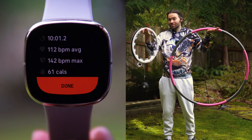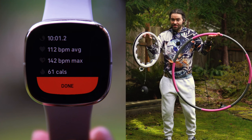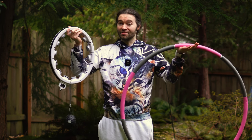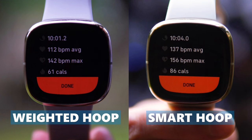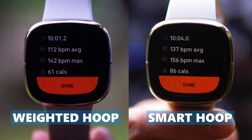As you can see, I was able to get my heart rate up a little bit and burn some calories. But if I compare these results to the smart hula hoop workout results, just look at the difference. With the smart hoop, I was able to burn more calories and get my heart rate up more. So according to these results, it looks like the smart hula hoop offered a better workout.